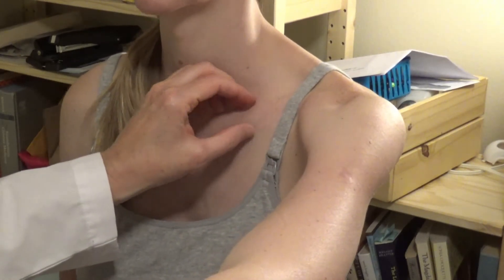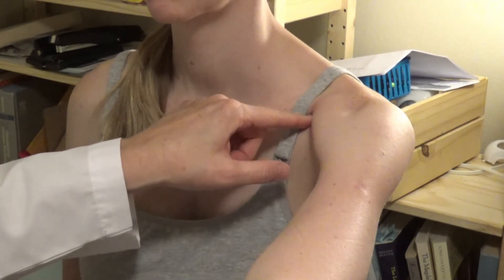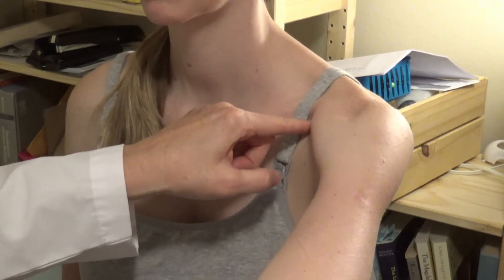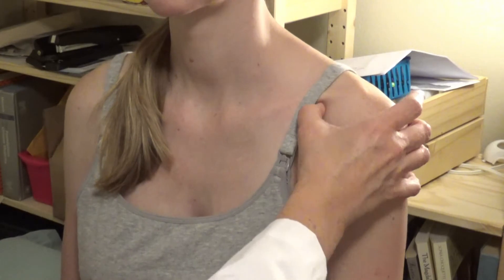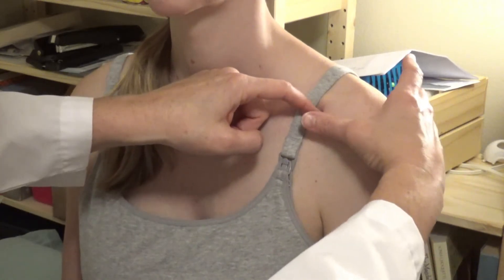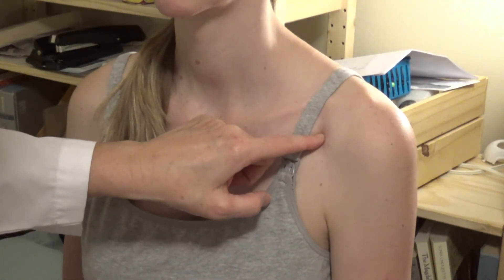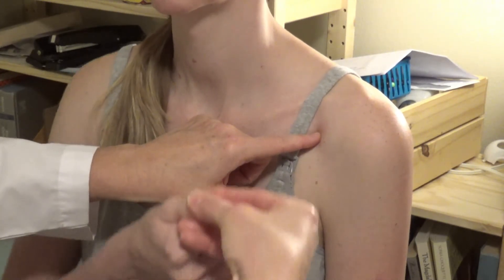Here is the clavicle. I want to be just under that for lung two, right in the depression on the edge of the muscle. When she lowers her arm back down, that puts us right here. So that is lung two, and we locate it by going one sun — that's the width of her thumb. I can check my thumb against hers and they're the same size.